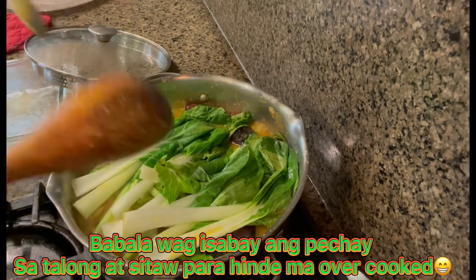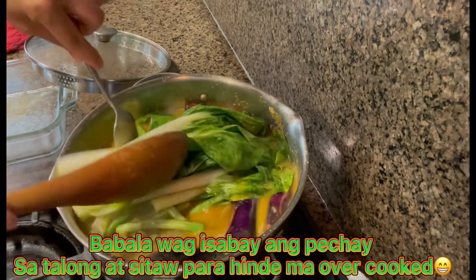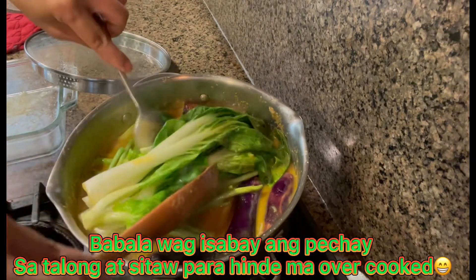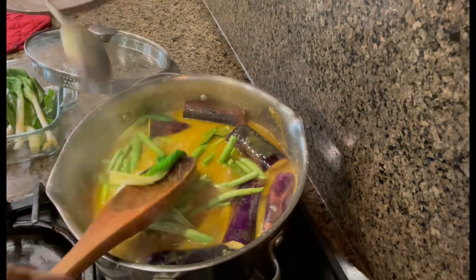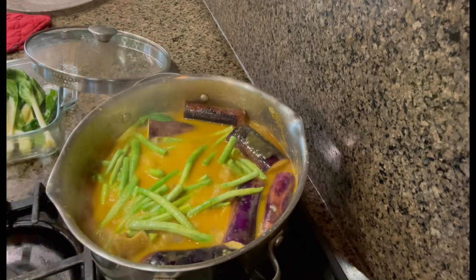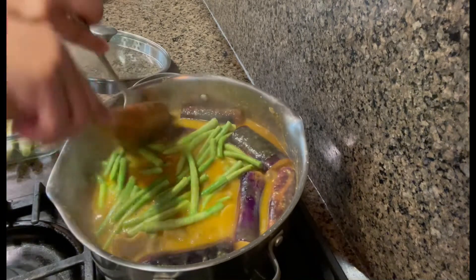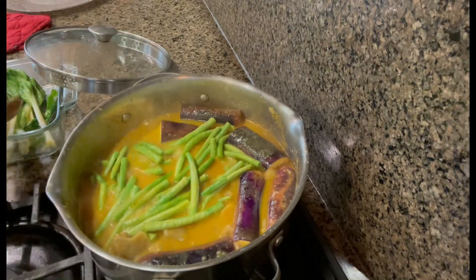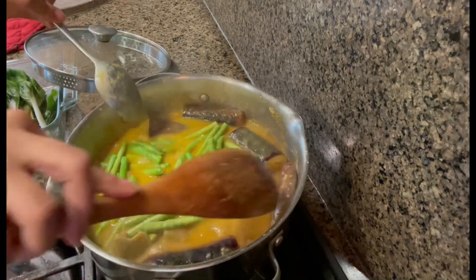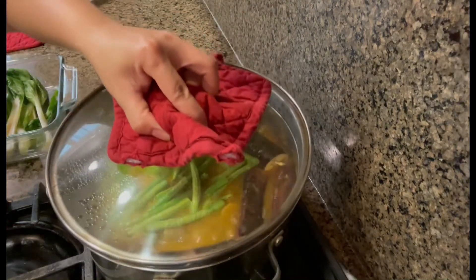I'm going to remove my pechay now because I don't want it to get overcooked. I'll add it back later. I'm removing the pechay first since it cooks faster. I'll wait for the eggplant and sitaw to cook. The eggplant takes a bit longer to cook, so let's simmer our pechay separately so it doesn't get too soft.